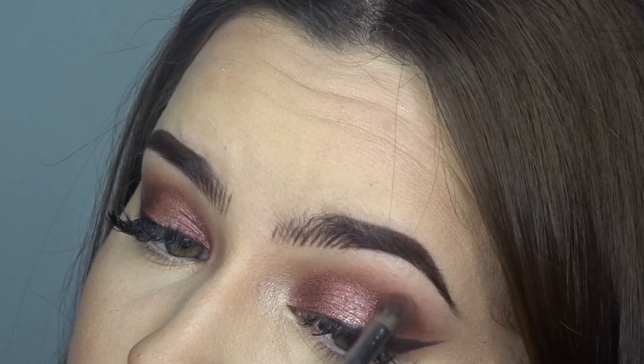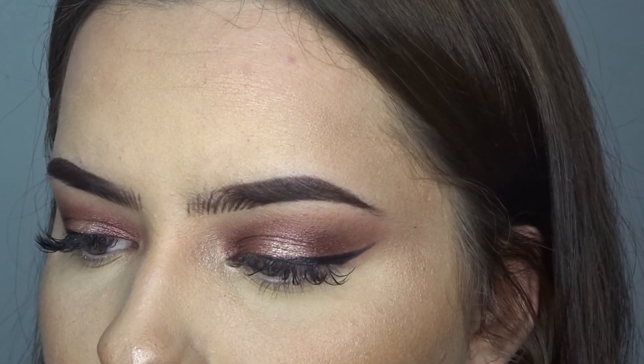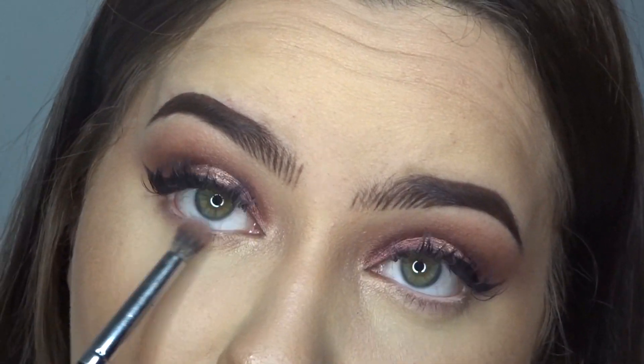Don't forget to blend out the shadows. And once that's done, I'm going to retouch my liner — I'll go over the liner one more time to make it stand out. Then with the shadow we used for the transition, I'm going to apply that over all my lower lashes.